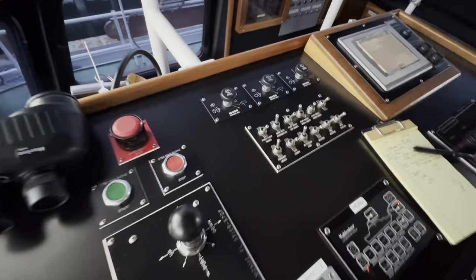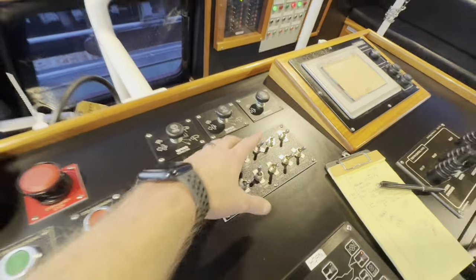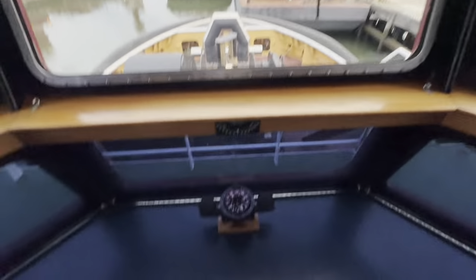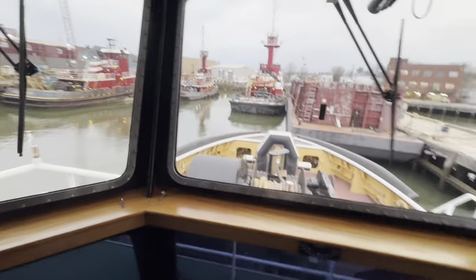And this is all windshield wipers, search lights, pilot house lights — I probably could have cut that on earlier, huh? Compass down there. So I know y'all have seen this before, but this is pretty much how I'm looking when I'm sitting in the chair.